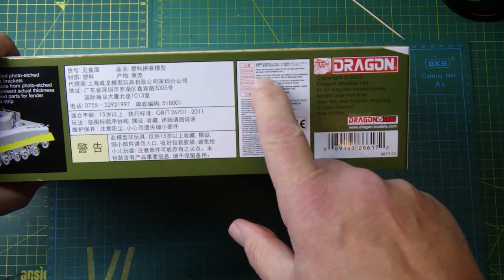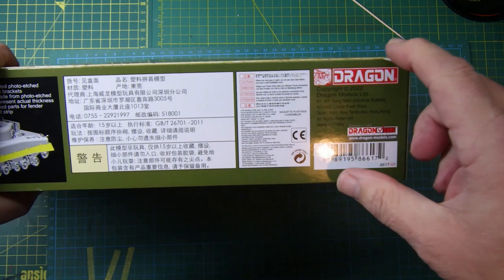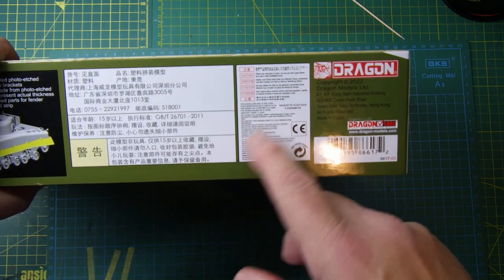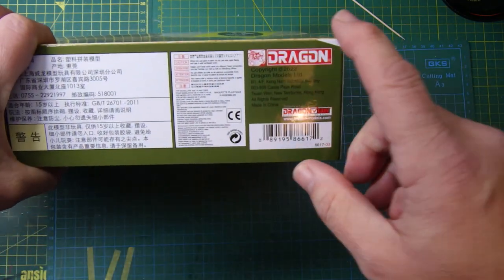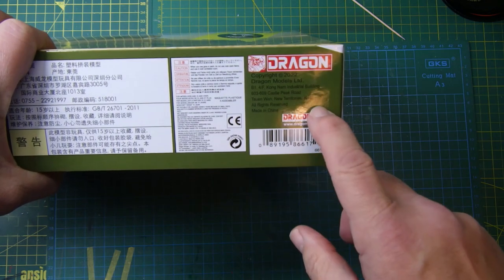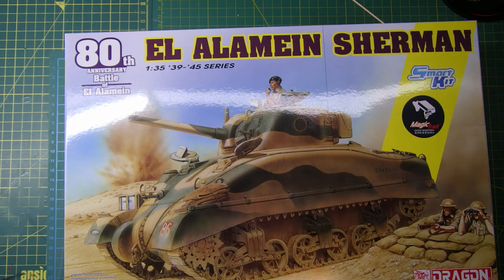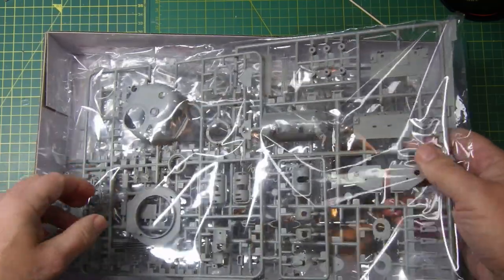It says caution: when you use glue or paint, do not use near an open flame and use in a well-ventilated room. This is for modellers over 15 - not suitable for children under three. Well, if you bought this for a kid under three, I think you really do need your head examining! This is made by Dragon, copyrighted 2022, from Hong Kong, made in China.